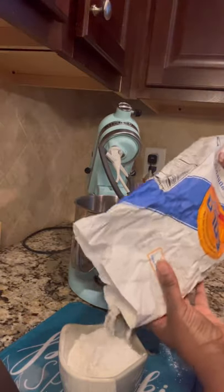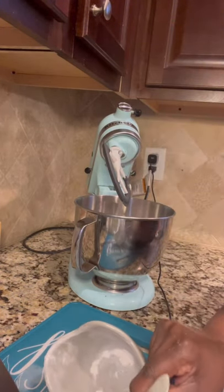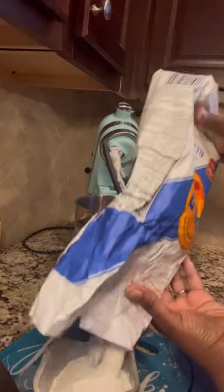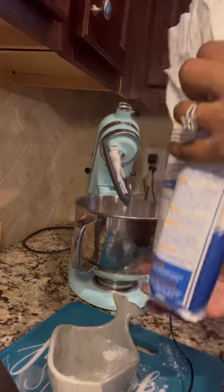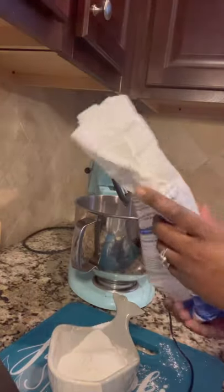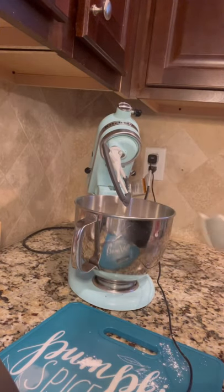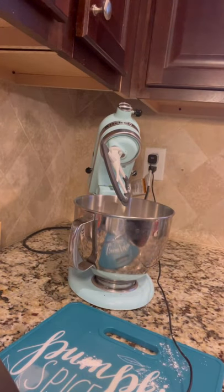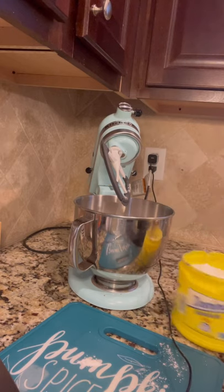I measured out my flour using a little marker on the inside of the container — it's about three cups, we'll have enough. I'm going in with some salt and just a couple tablespoons of sugar — nothing too much.